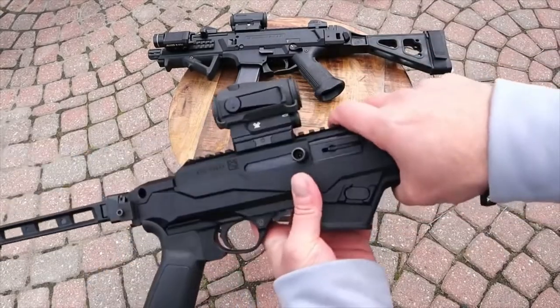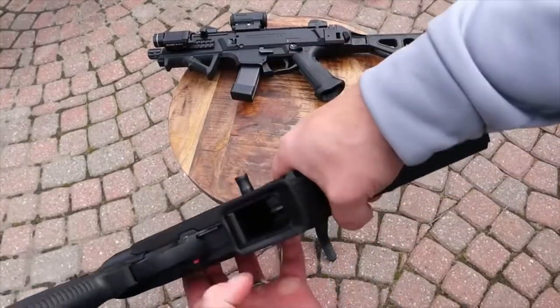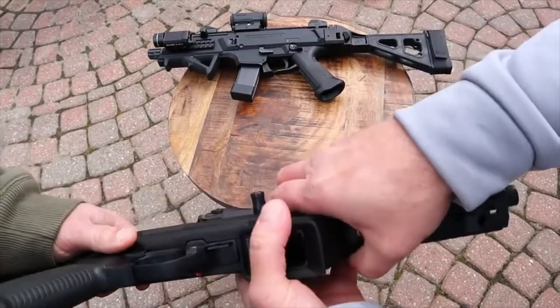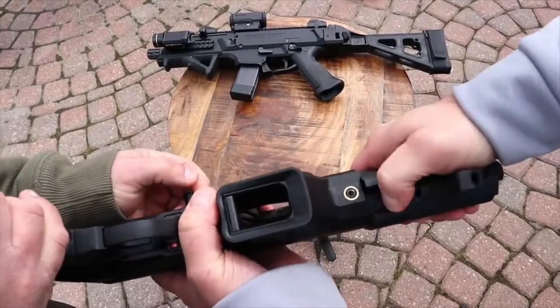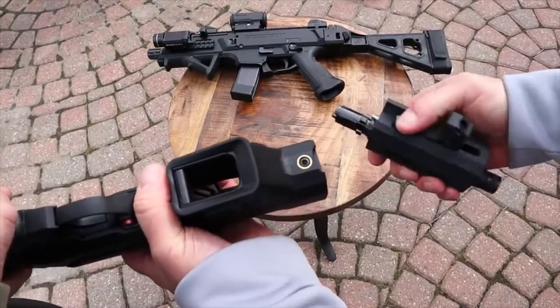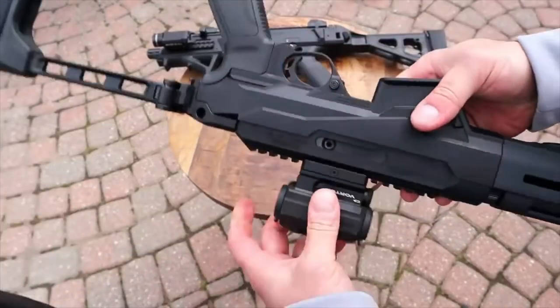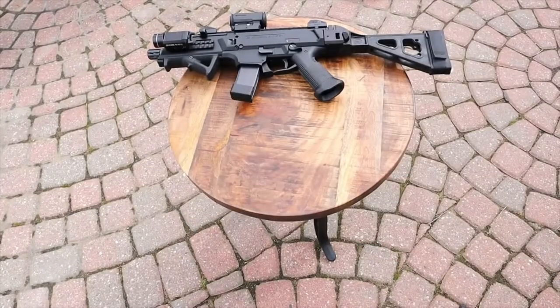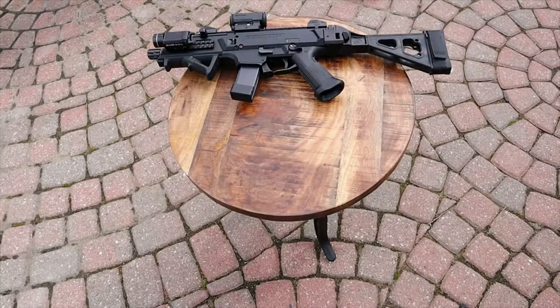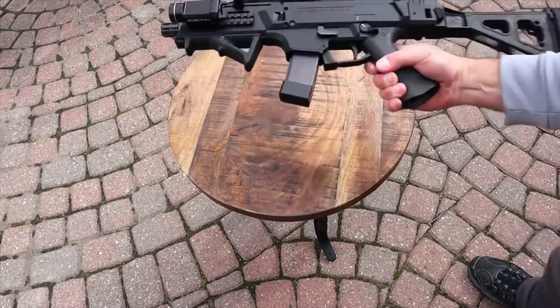Let's do a quick takedown demo — pull the bolt back, lock it, and the gun just takes down like that. Couldn't be easier. All three of these guns shoot phenomenally, so that's why I said initially this is not going to be a 'what's better' video — more of a feature comparison.